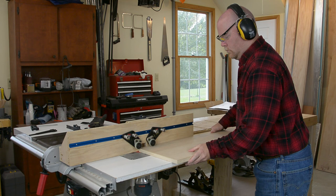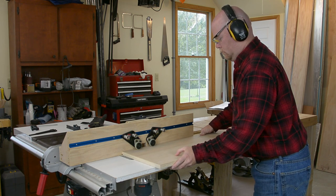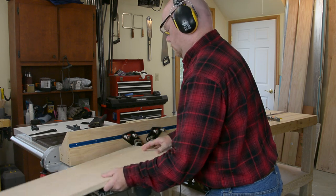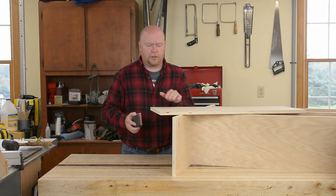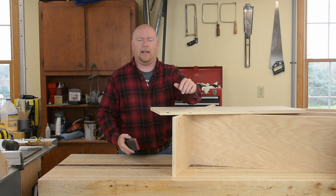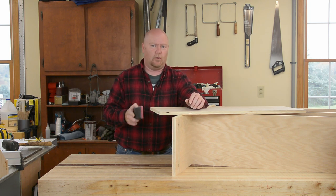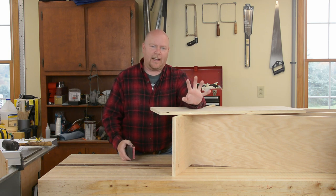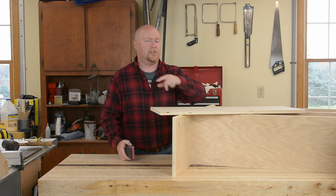The two sides get a quarter-inch rabbet to receive the back. I cut this on the router table because the dado stack was still in the table saw and I didn't feel like digging around for a sacrificial fence. Now, even when you're doing something simple like basic cabinet construction out of plywood, always, always, always do a dry fit — because you will find out things you don't want to find out once there's glue on it.